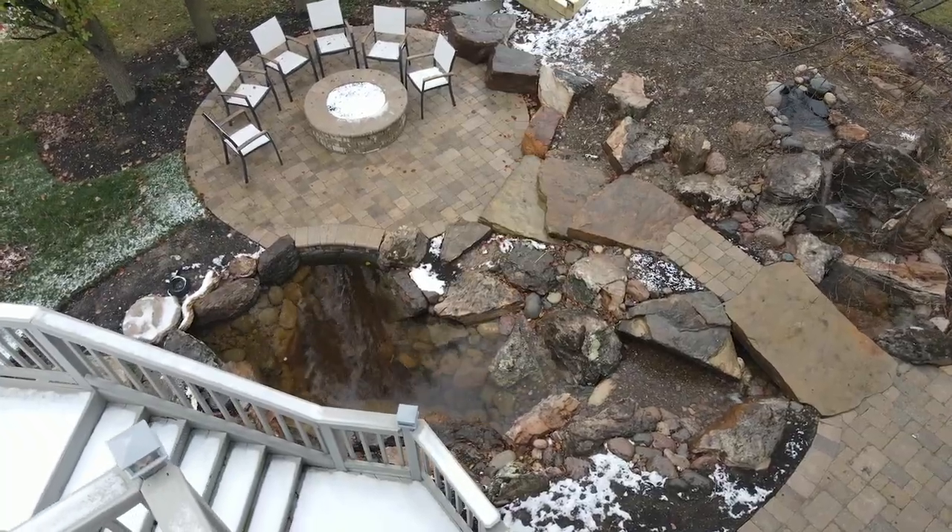Hey everybody, it's Brian with Team Aquascape. I am back here in St. Charles, Illinois, and I promised you a dream backyard. I'm going to take you on the path the same way everybody else would come into this backyard. This is my first time back here after the landscapers have been here and after the guys have plugged it in. Let's take a look.